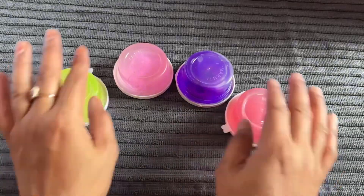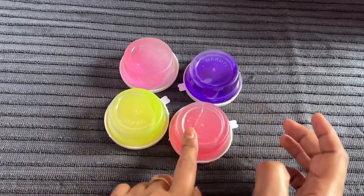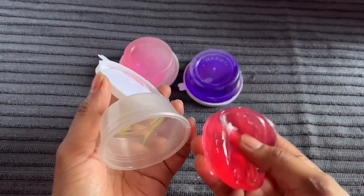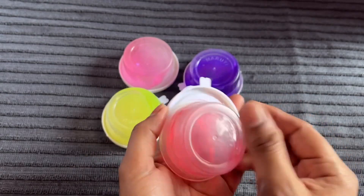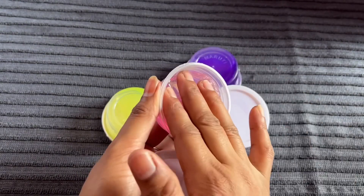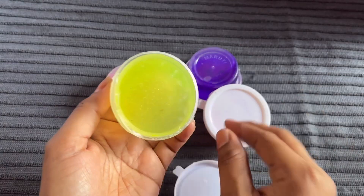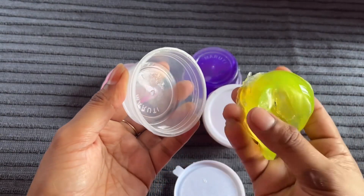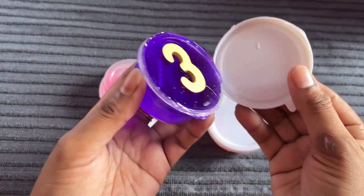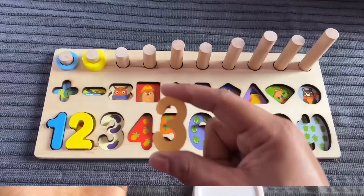Now we have some jelly clay. Let's open them one by one. First, the red one — no, nothing found. Next one, it's pink — no number found. Next one, it's green color — no. Let's open the purple one. Got it — number 3! Wow, number 3.